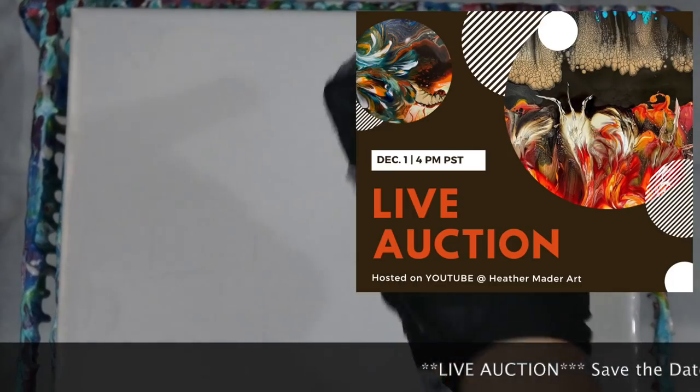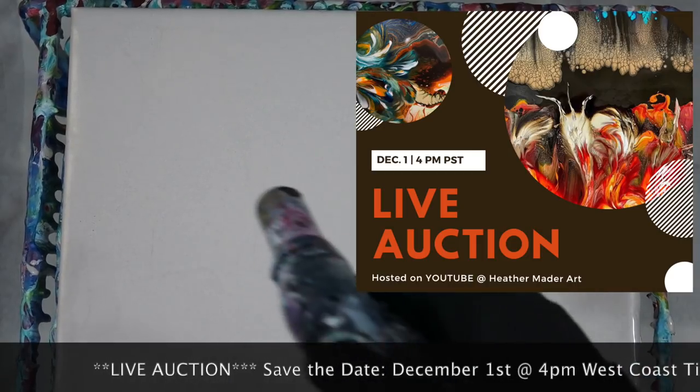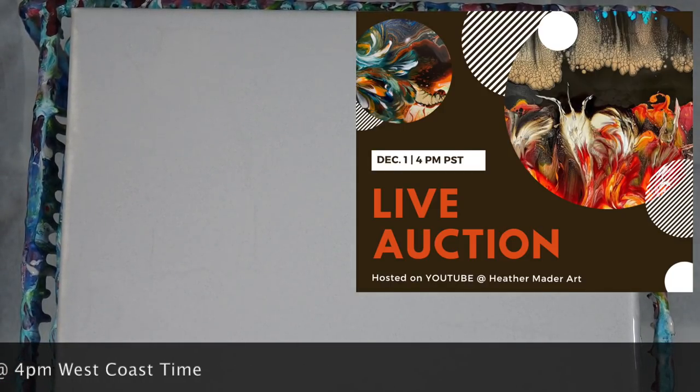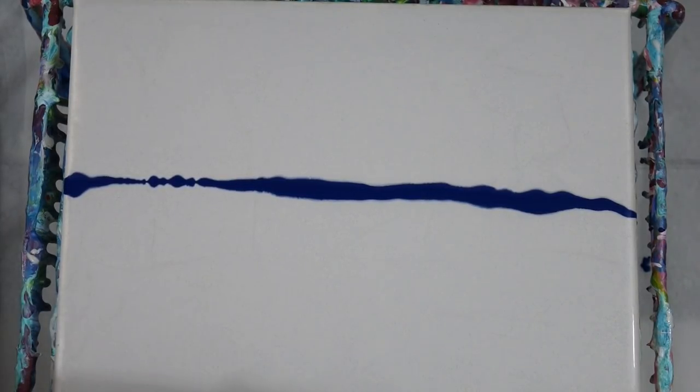Before we get any further — these paintings, I'm going to have this one and the other one that I make today in my live auction December 1st at 4 p.m. West Coast time. The live auction will have these paintings as well as some others that you have not seen, and I'm going to keep it kind of a fun surprise. I hope to see you guys there.